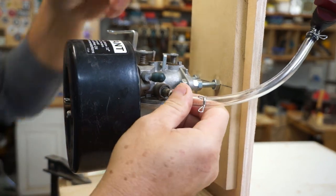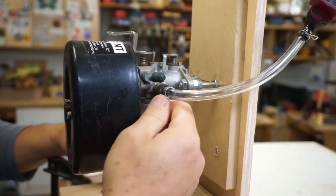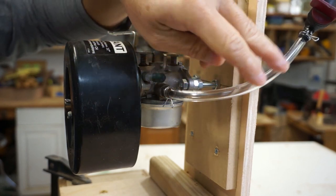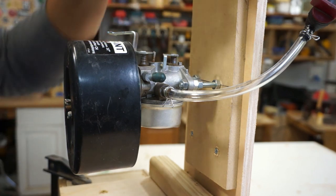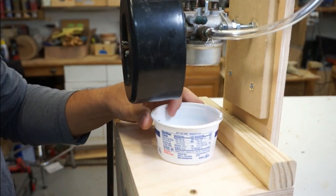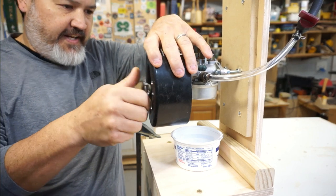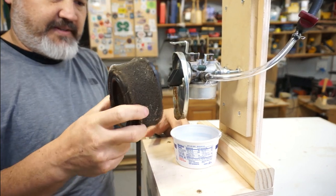Here's the fuel inlet — we'll attach that to the carb. I'm using clear vinyl tubing; normally I wouldn't use this for fuel purposes, but I want to be able to see the fuel flow as it's coming down to make sure lack of fuel isn't the issue. We've got a fuel shutoff. I left a little bit of space underneath for dripping so I can put a container to catch anything. Let's go ahead and get the air filter off so we can see better — yeah, we're going to need a new one of those.